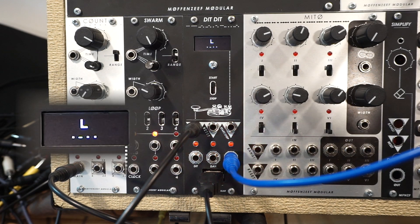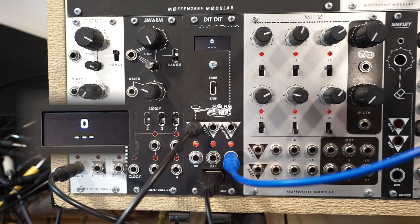Oh my god, he is still talking. When is this video gonna end? I'm so bored. I don't care about Morse code. To make this musically relevant, in the context of Dit Dit, I gave the user the ability to configure the weighting of the dits to the dashes.